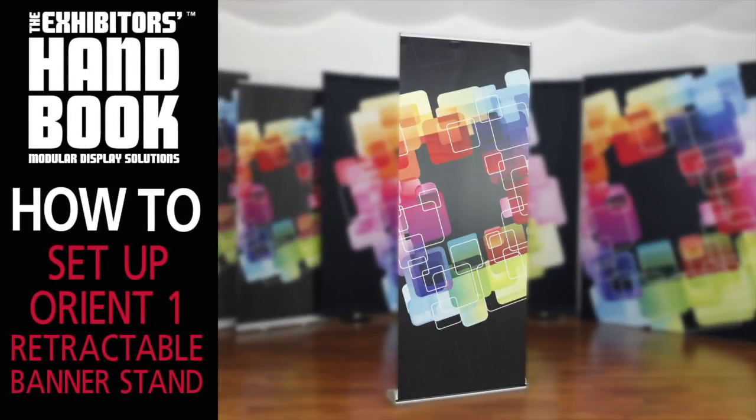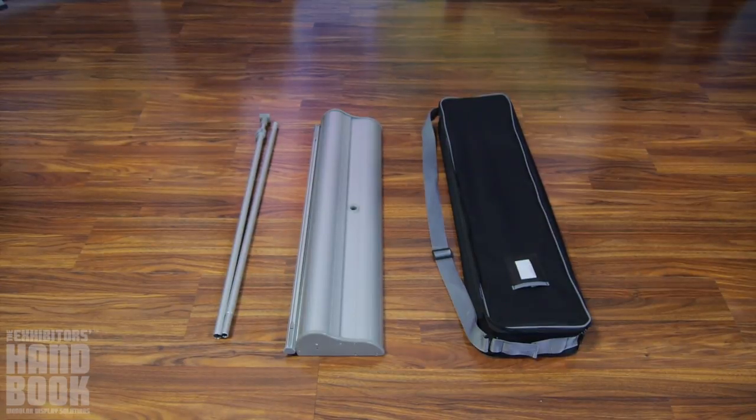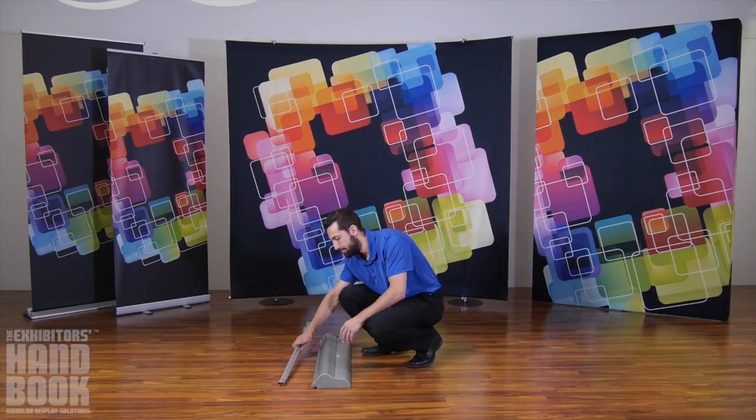The Orient 1 is a simplistic and elegantly designed retractable banner stand that is easy to take anywhere and sets up in minutes. Setting up your Orient banner stand is simple.